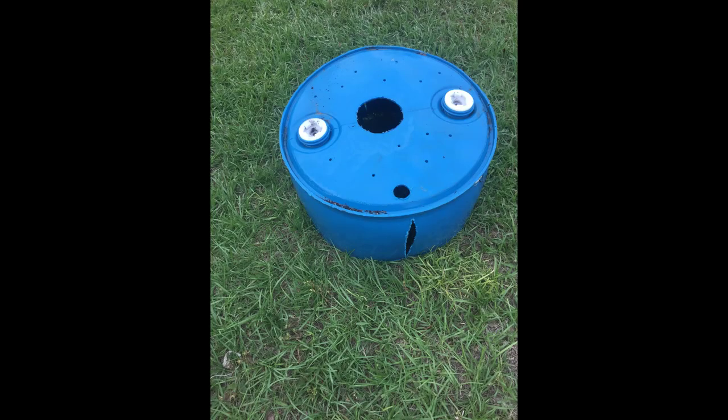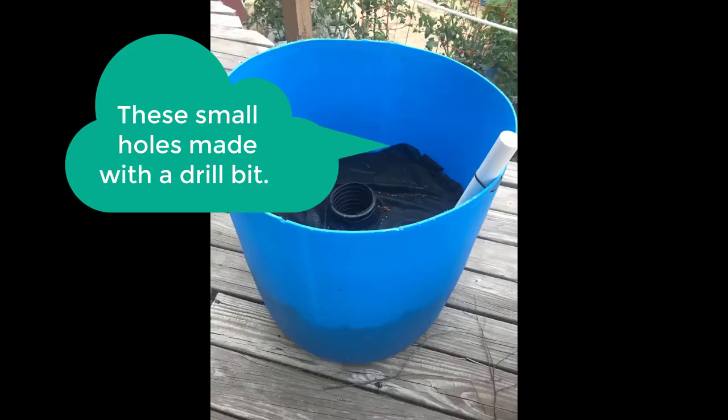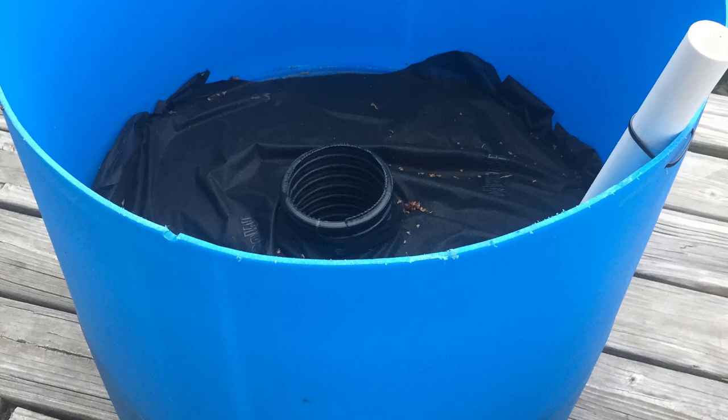Remember all those small holes he drilled in the top? They're necessary so the soil won't sour, but this fabric allows water to drain down and out of the soil while catching and holding back the dirt. Also, should you ever need to remove the dirt from the barrel, this fabric makes it a lot easier. One of the last things is he drills a small hole about an inch below where the top third of the barrel sits in the outer barrel — this acts as an overflow drain.